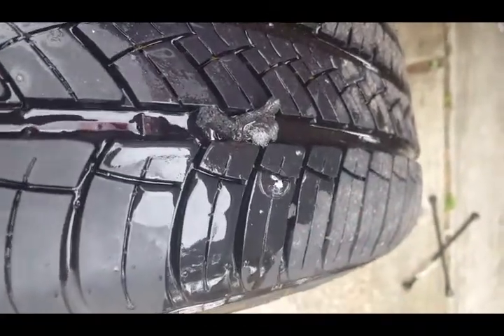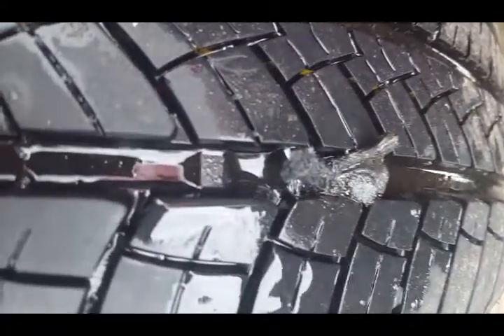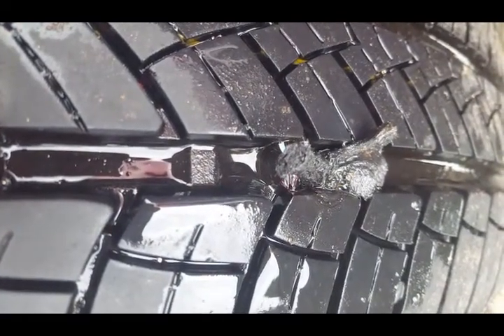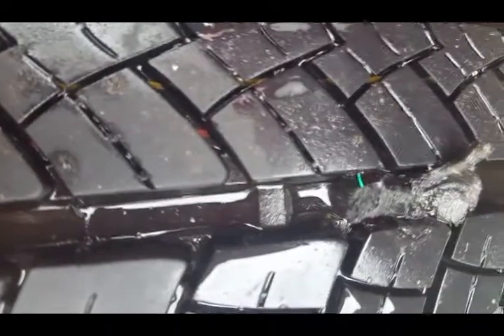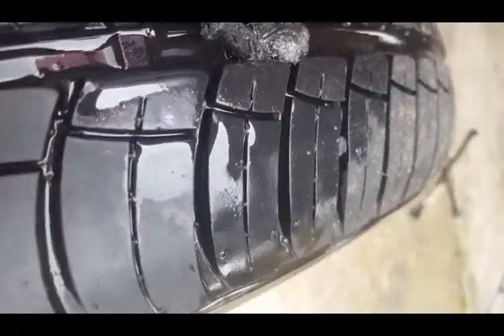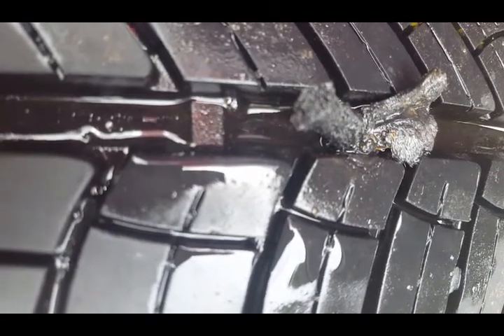Soapy water — all you need. Remember how it was bubbling up before with all those tiny little bubbles? That's what we're looking for, making sure it's not going to leak. If it does leak we'll either pull it out and start over, or put another plug in it. I think it's gonna be fine.